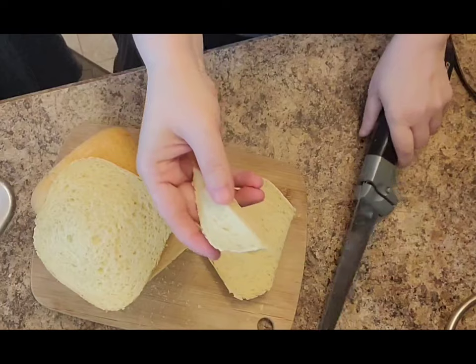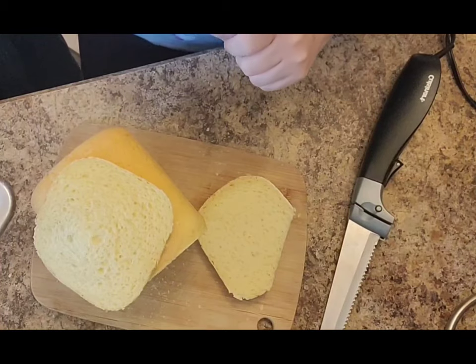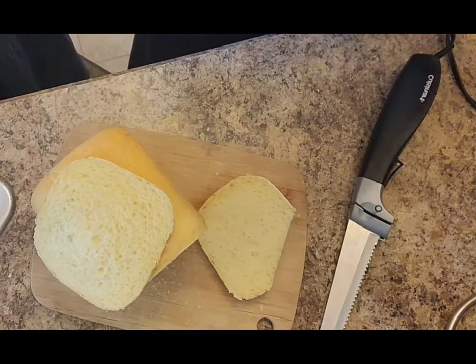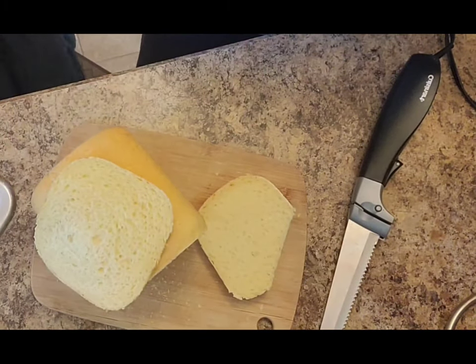I've got my daughters coming in because they smell bread and come running, so she's going to test out a piece — and everyone really liked it. It had a real mild cheesy flavor, but you could leave the cheese out if that's not your thing or you can't have cheese. It doesn't really change the structure of the bread at all.